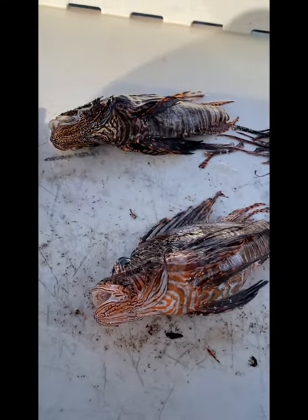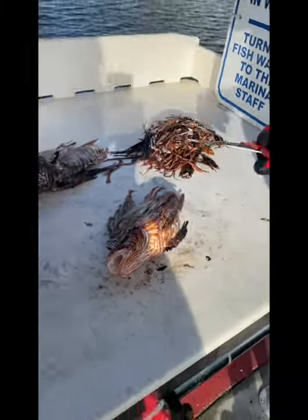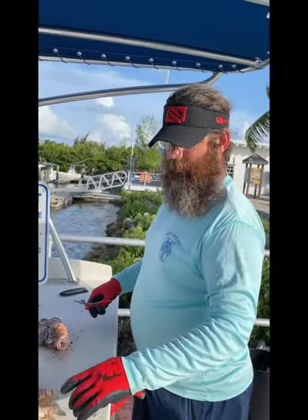Hello everybody, we're just showing you how to clean some lionfish here. We got a whole pile of spines for the last two fish here. We're going to cut them all. We've got some more fish we're cleaning. We're going to divide the counter here.